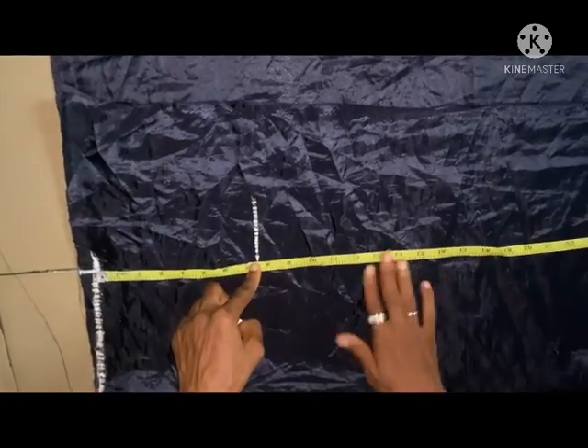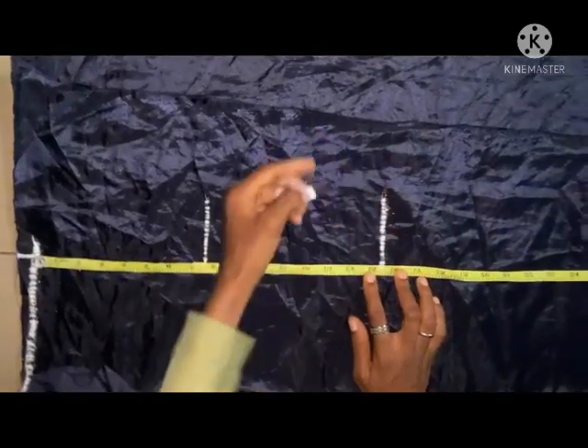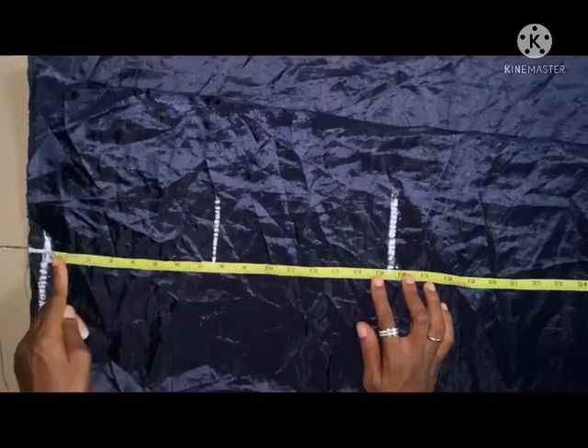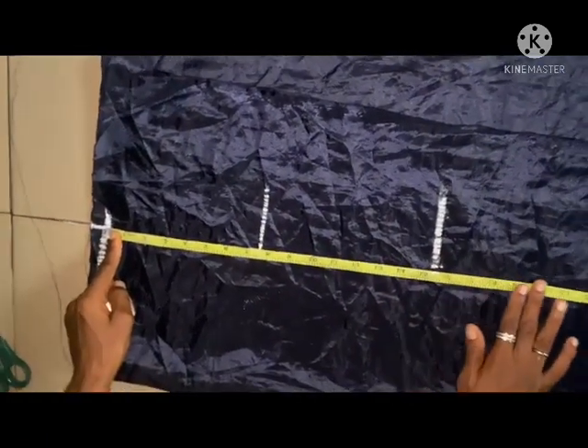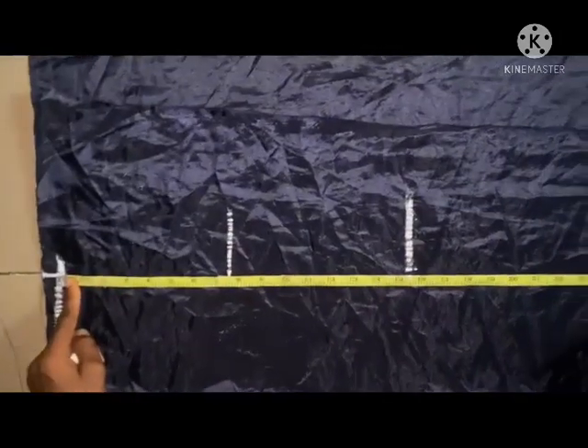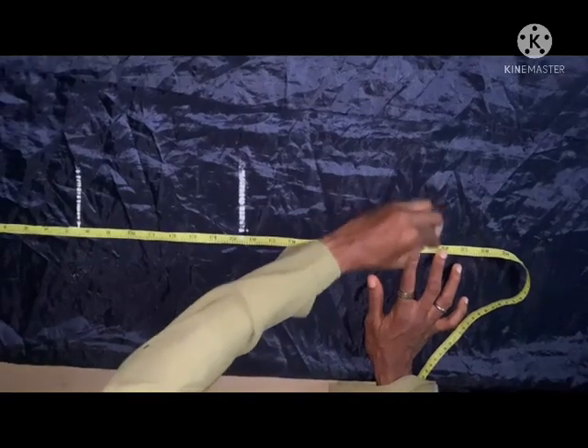Then the waist measurement is 15.5 inches — that's the half, you can also call it the half length. Then the length of the top is going to be 25 inches; I'm using 25 inches for the length of the top.